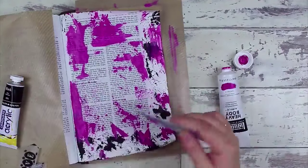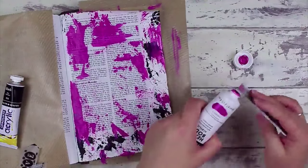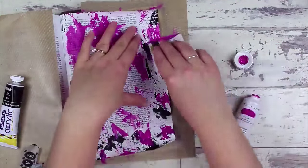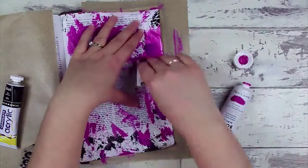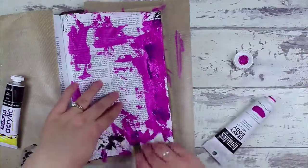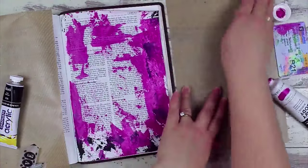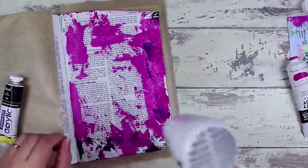I'm going to link to all of these products over on my blog, including the Liquitex heavy body black as well as the set it comes in. It is much cheaper and much better quality paint if you just buy the Liquitex pro, so I'll link to both of those. You can see that I've completely covered pink in that side margin because I've got some fun stuff coming and I wanted to block it all out.